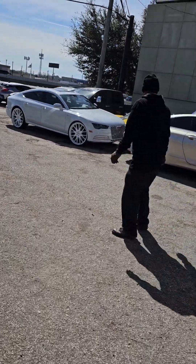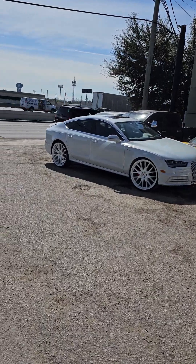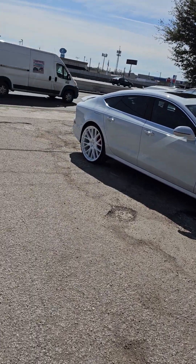Okay guys, the sun's out. Today is Friday, February. I want to show you what we have on the menu and what we're doing here at My Wheel Doctor.